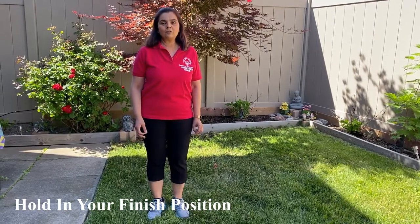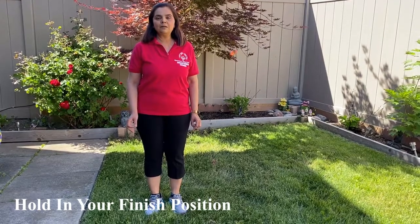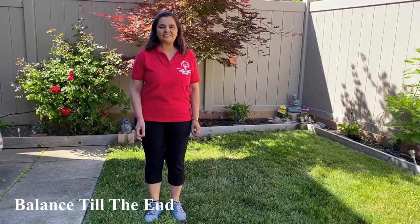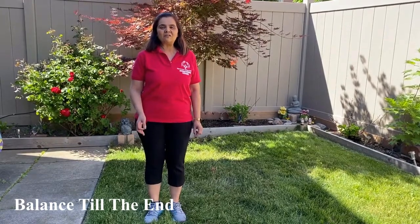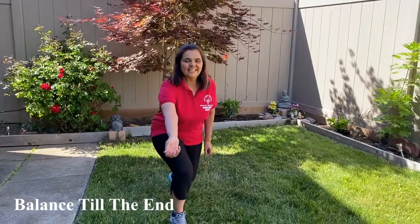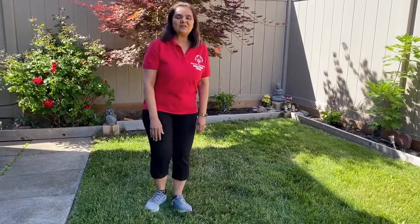You will need a stopwatch or use your phone as a timer. You will need to keep good balance till the end. So take your finish position and let us know how long you can hold in your position. Thank you and good luck.